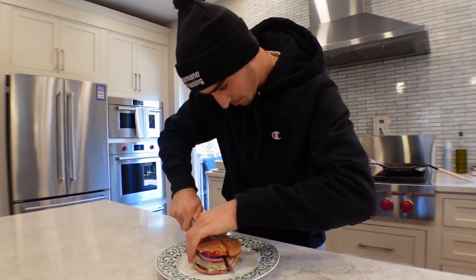Let's cut this bad boy open and see how we did. First look together.